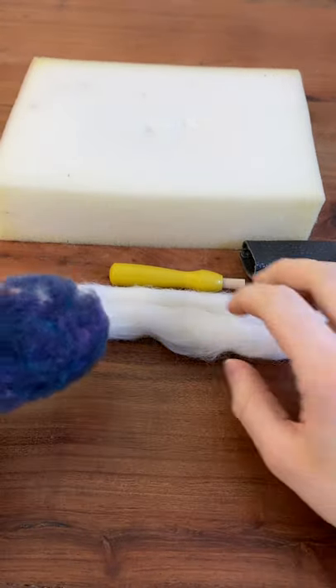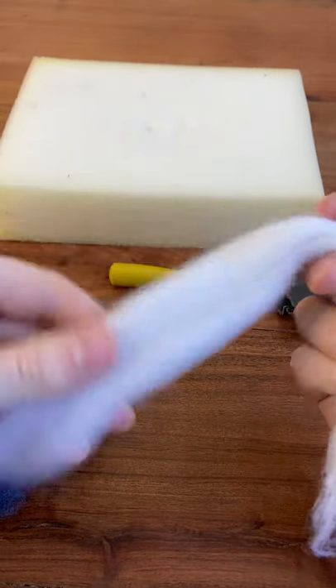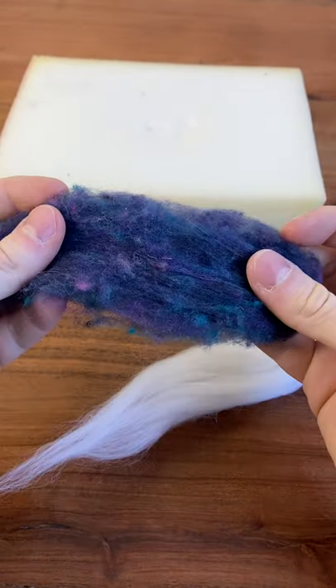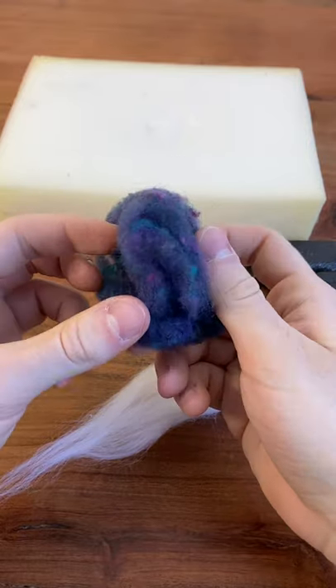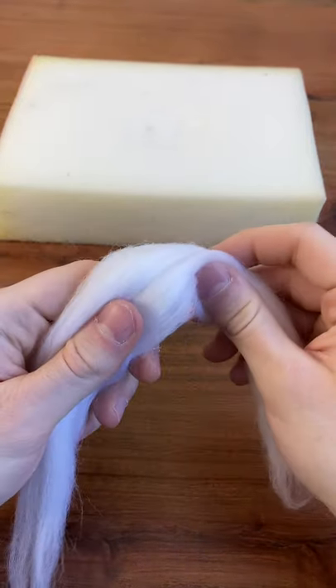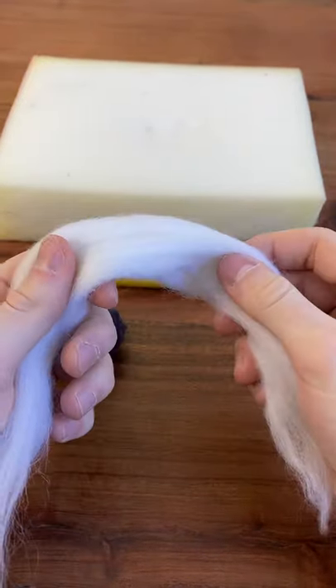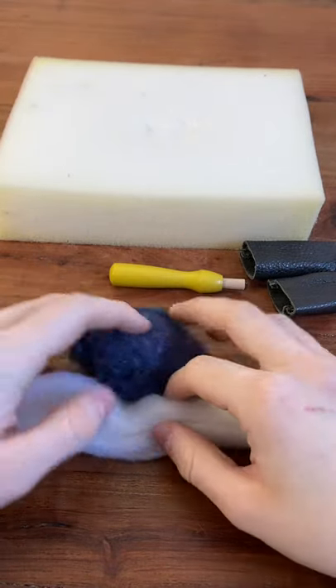You'll also need a piece of wool. What we have here is a sliver of merino roving and a small piece of carded batting. The carded is a little stiffer and so this will make for a firmer sculpture, whereas the merino is a bit softer and might make for a more flexible sculpture. Ultimately the choice is up to you depending on what's at your disposal and what you prefer.